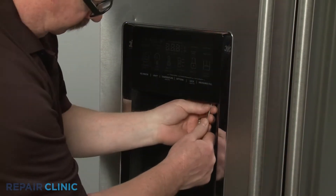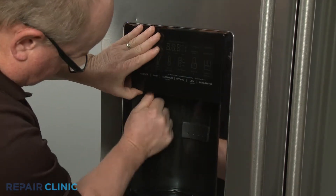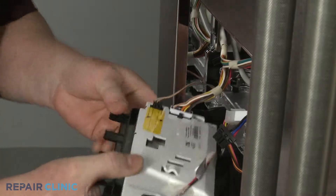Use a small flathead screwdriver to depress the tabs on the bottom to release the dispenser user interface assembly. Disconnect the three wire connectors to fully release the assembly.